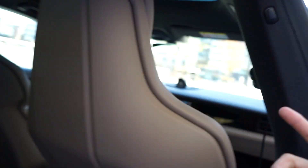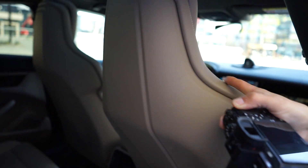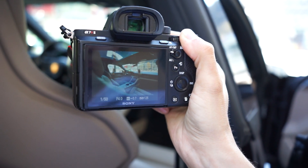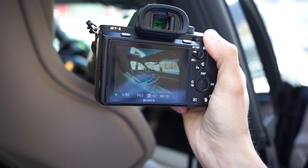One thing I like about interior and especially car photography is having a front object that is blurred and helps frame the photo. In this instance we can use the B-pillar or the back of the seat — when we shoot we get both in the photo and that helps with the framing. So we've taken the first point and now we're going to move inside the car.